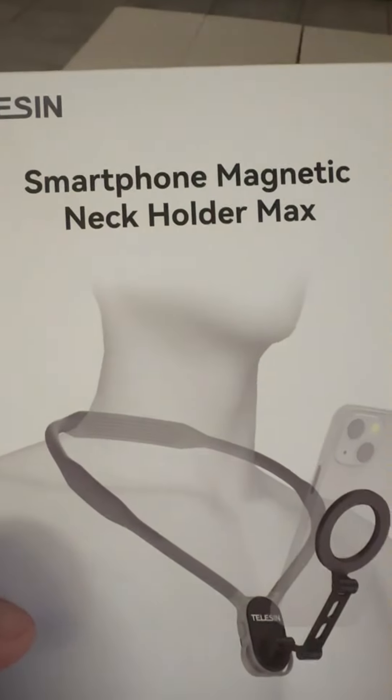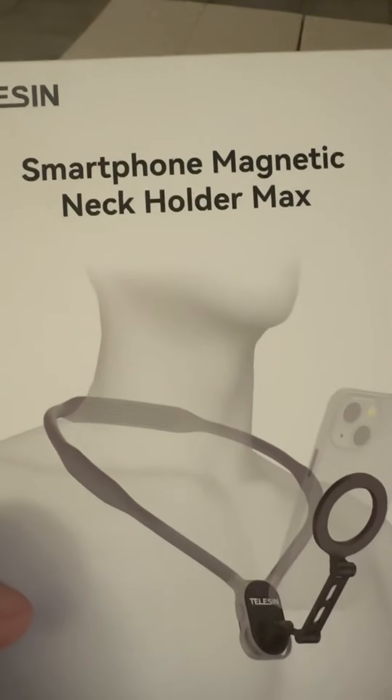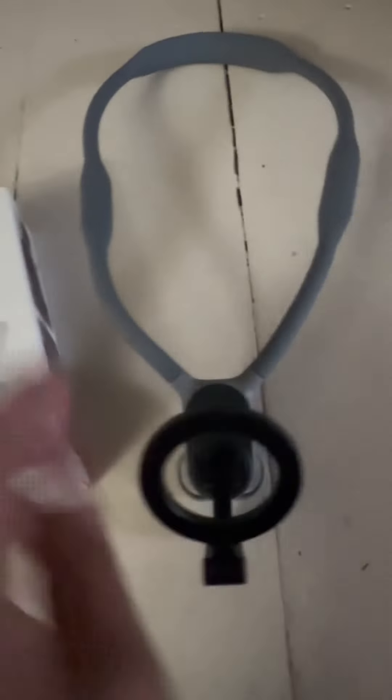Here's the box — it's called the Smartphone Magnetic Neck Holder Max. So you can do those POV-type videos, point of view. I figure this will be enough to demonstrate how this works — go get you one.